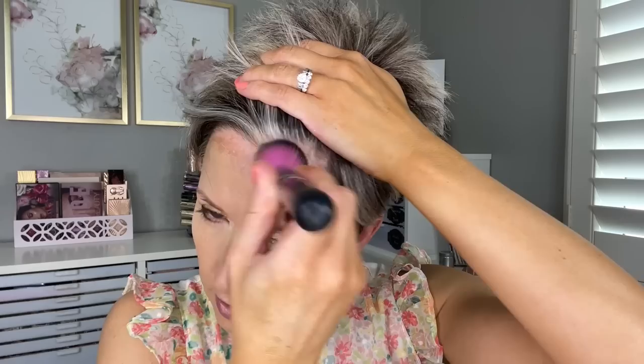Now I'm going to do tapping motions over those sections where I have contour and highlight, and just gently blend all of those colors together. I'm not swirling because I want the contour to stay where it is and the highlight shades to stay where they are — I'm just pressing and ever so slightly blending. I feel like I just need a little extra coverage under the eyes, so I'm going back with a tiny bit of the lighter highlight shade and tapping that in the areas where I need a little more coverage.